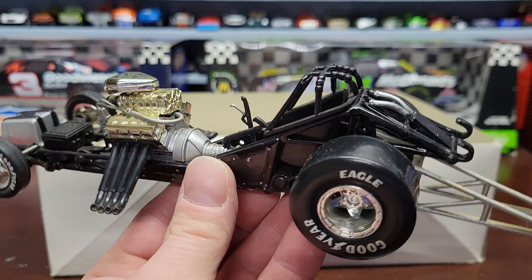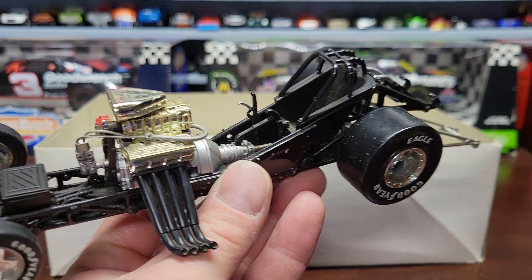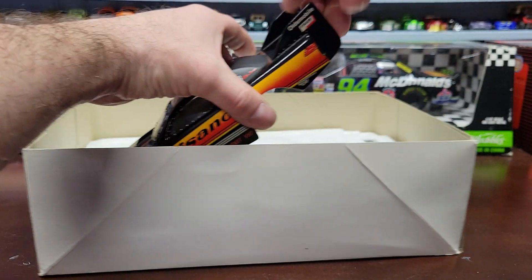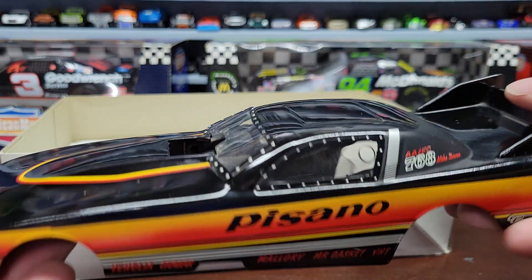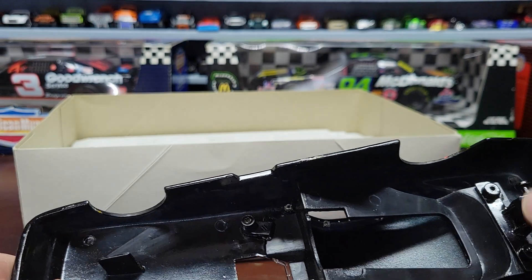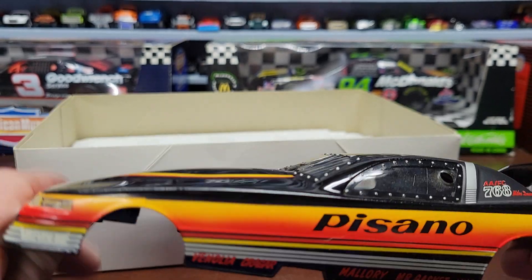I'll probably get a John Force one because that's who I really like. I'm going to show you the body now. I got a screw in there to keep the body on but it must have fell out - that's alright, I'll get it back in there.